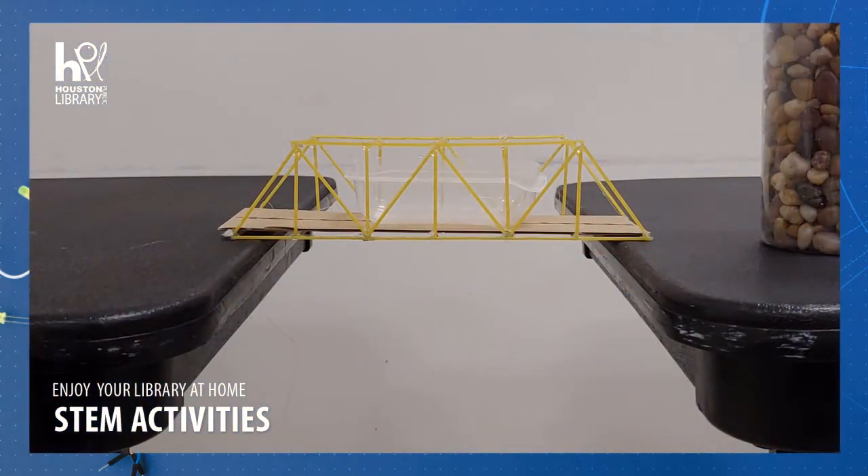Now I'm going to test the load capacity of the bridge by putting rocks in a small container in the middle of the bridge, a few at a time. When the bridge breaks, I will weigh the rocks that fall out, which will tell me the load capacity — just over the maximum load capacity of the bridge.